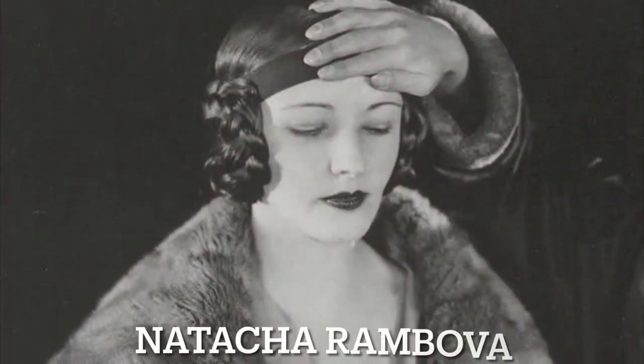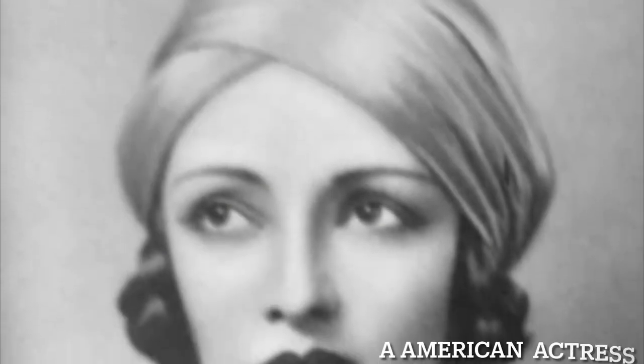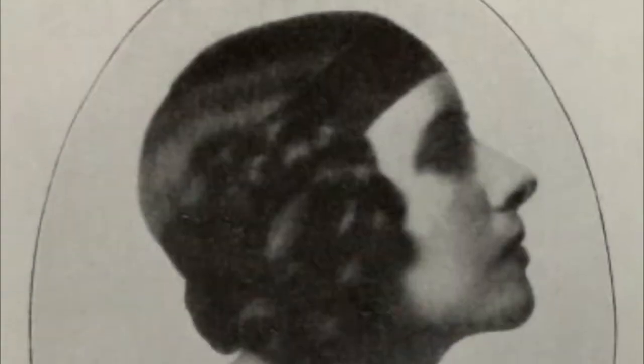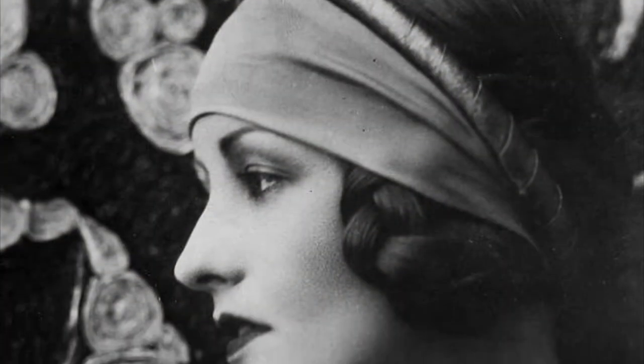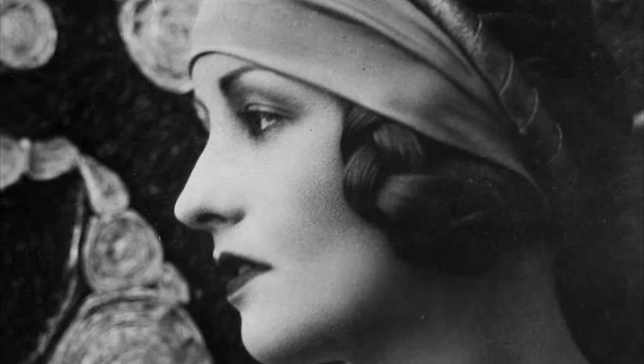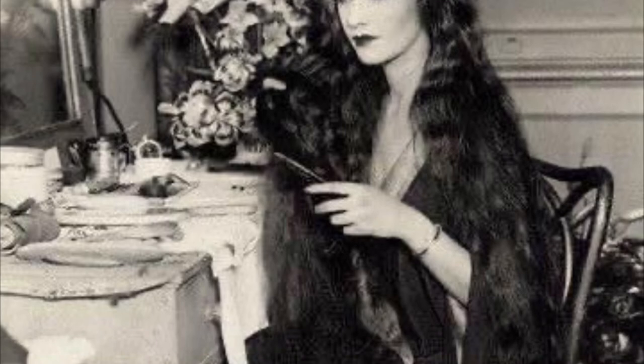I really wanted to do a 1920s inspired hairstyle, but I couldn't find any hairstyles for long hair. I kept digging on Pinterest and found these photos — I'll share some here — of what I think was a wife of a director from the 1920s who had really long hair. She would do these braided buns that I'm going to try to do today. I found lots of photos of girls wearing this hairstyle in the 1920s — sometimes with a turban over it, sometimes just with a headband, and sometimes just on its own.